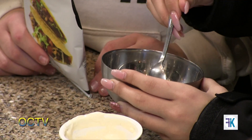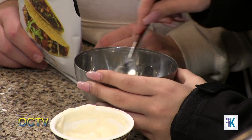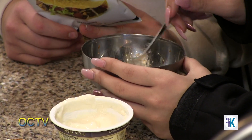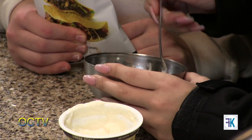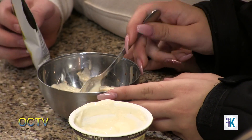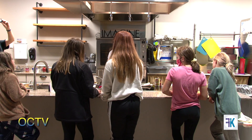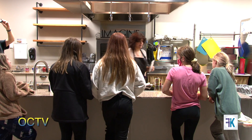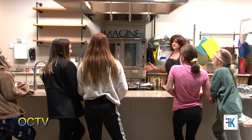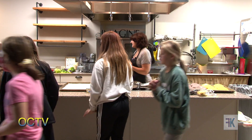I also have for us to try — which you guys are going to learn how to make in week 14 — this is cashew queso. It's nacho cheese made out of cashews. So we're going to have that today too, to put on our tacos. All right, we'll leave these here because we're going to end up making a taco bar, and then we are going to move to the other counter to cut our vegetables.